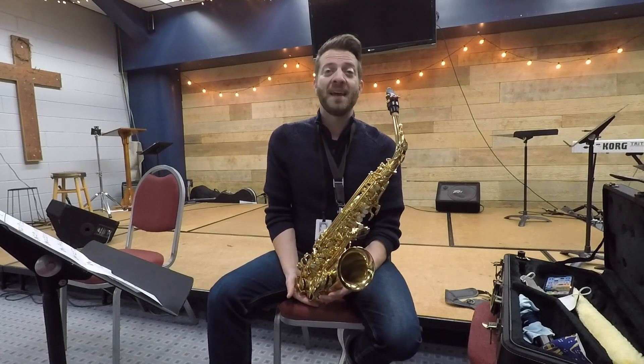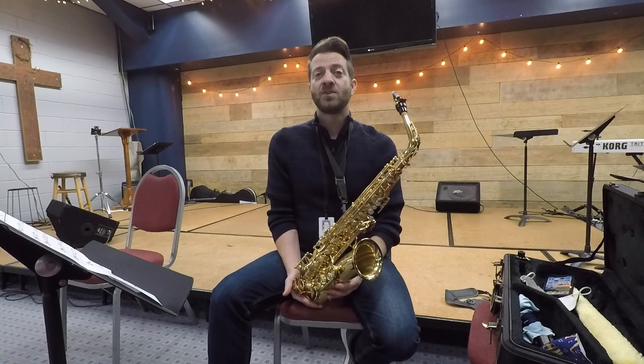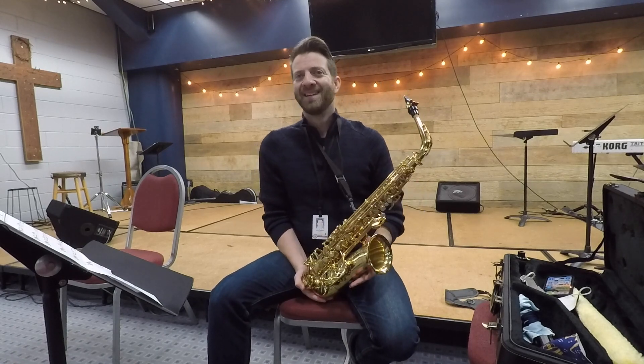Welcome back to the program. Today, I'm going to show you how to develop a very big professional sound by just adjusting how you practice. Let's get started.